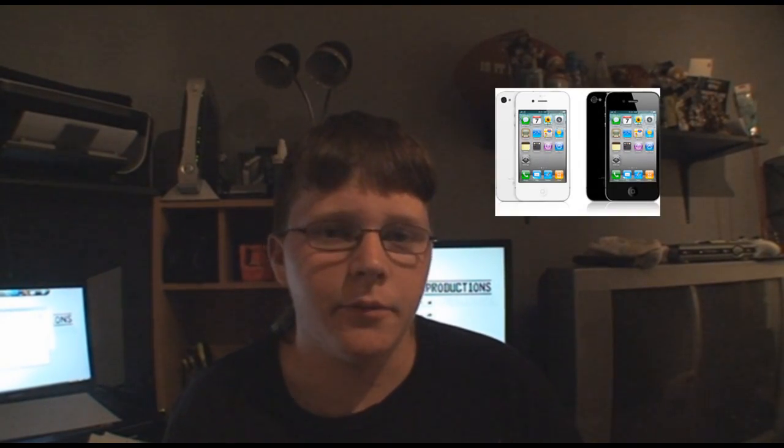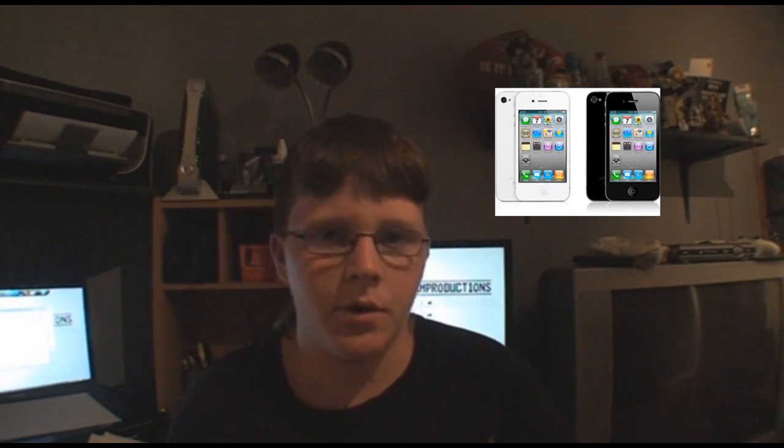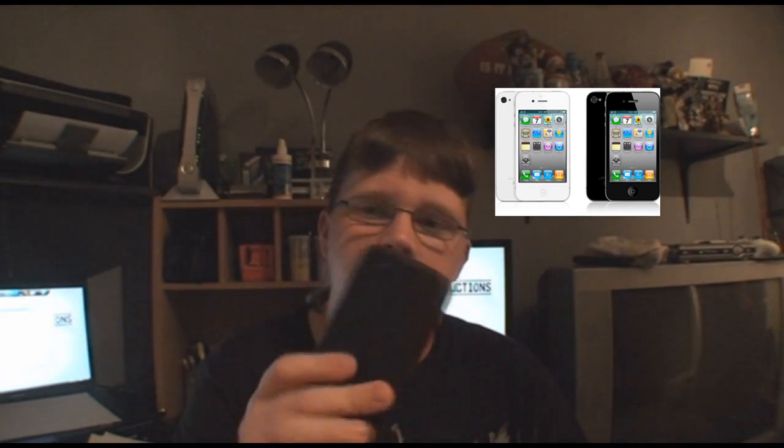Hey guys, Saddam here from AFILM Productions. Four days ago the iPhone 4 came out, and so far it's been great with its 720p camera. Some of the video this thing shoots is amazing, like this up here.